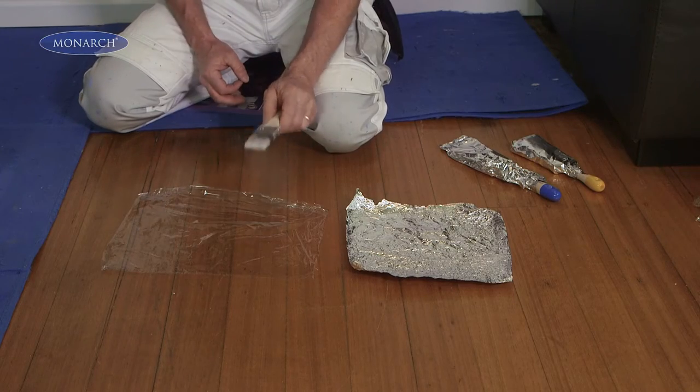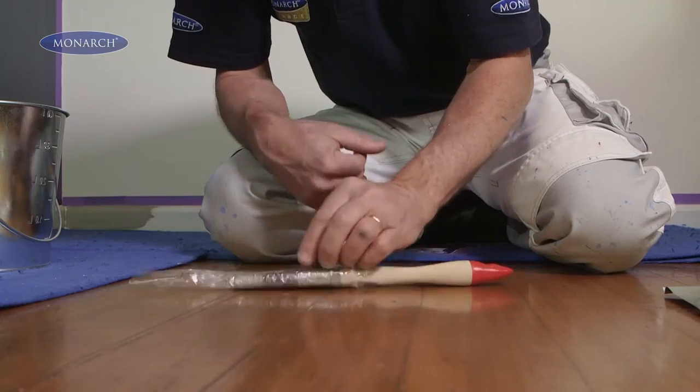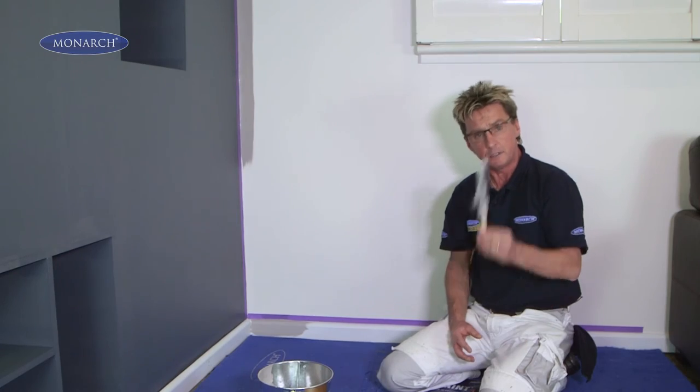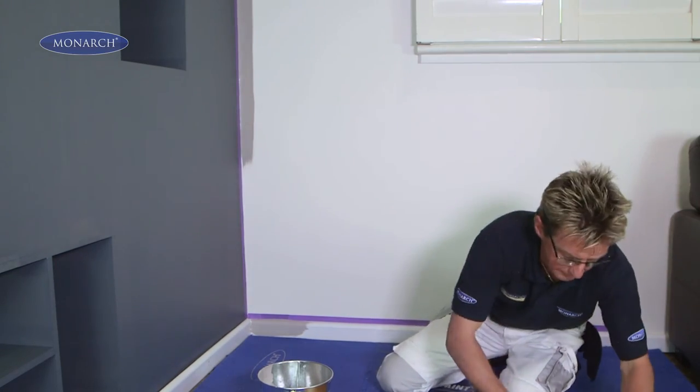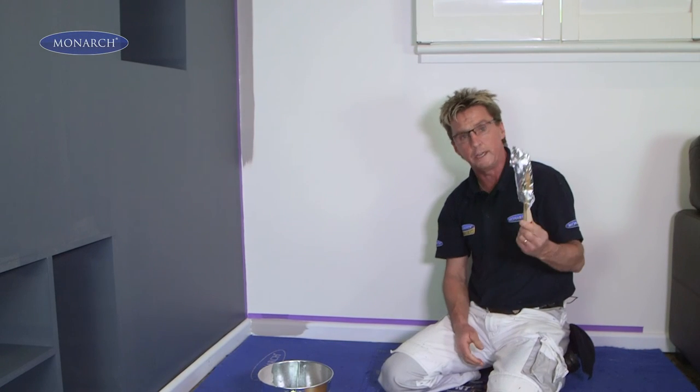If you haven't finished the project today, load your brush with paint, wrap it in some cling wrap and that'll be fine overnight. If you're going to paint next weekend, do exactly the same thing and then wrap it in alfoil, and that'll stay moist the whole week.